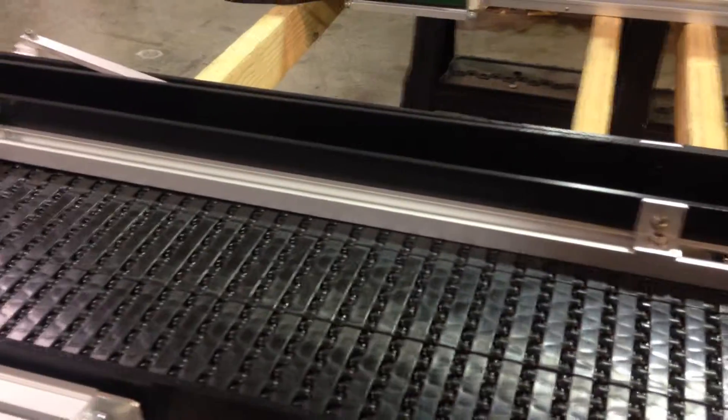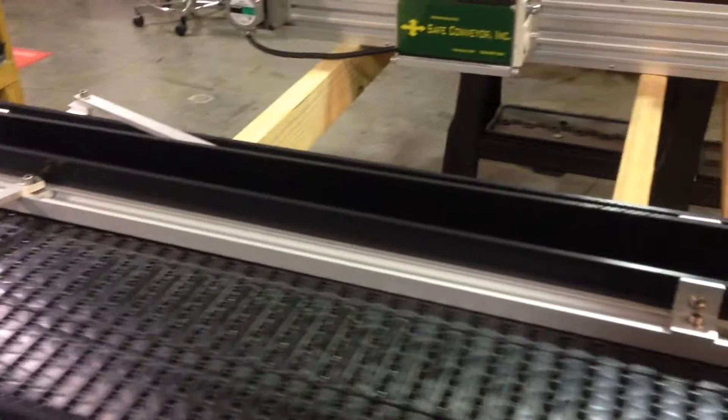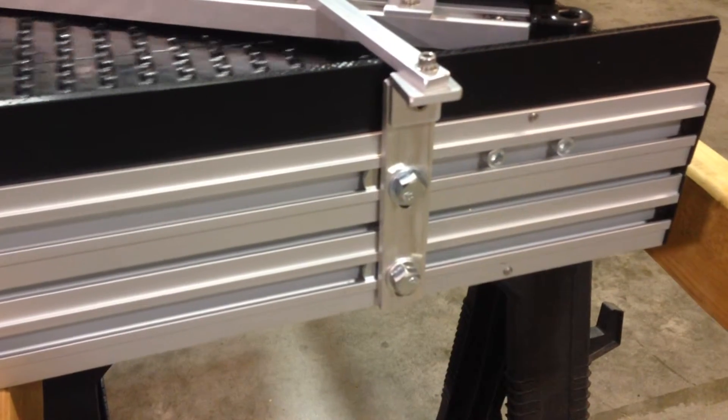You can use these just with the guide rail, or you can also be putting these plastic walls on them, so you're going to get a taller guide rail. They're adjustable within a certain range. This particular model has a very short range, only about an inch adjustment, but we can make these uprights with different sizes.